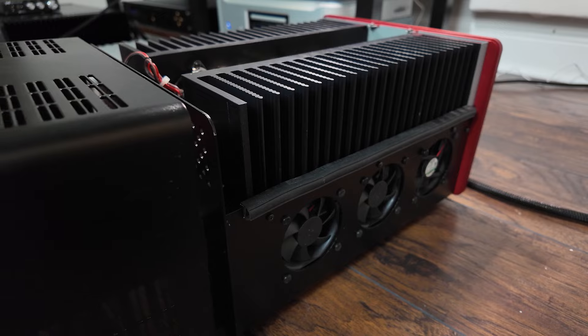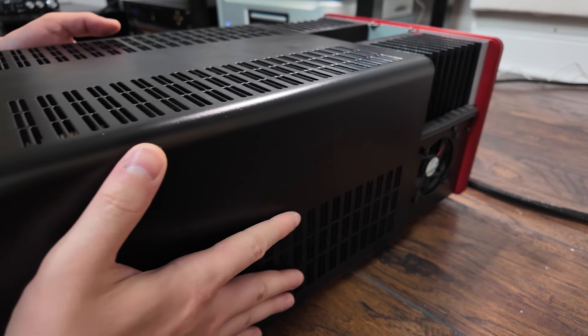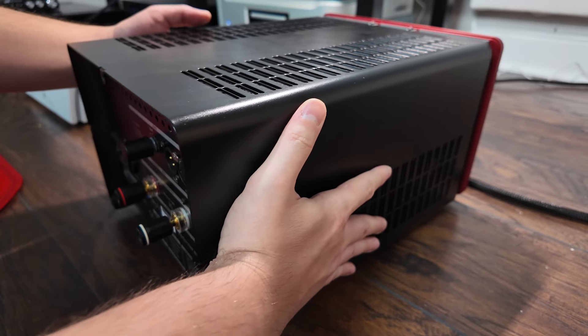SPL is a German company and these amplifiers are made in Germany. They are $10,000 US dollars for the pair, $5,000 dollars for each individual.